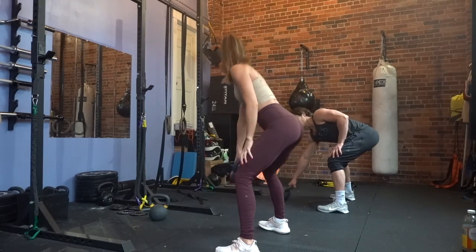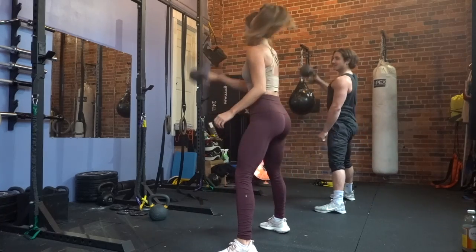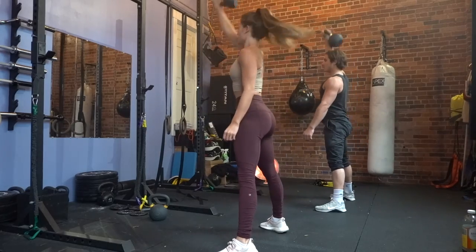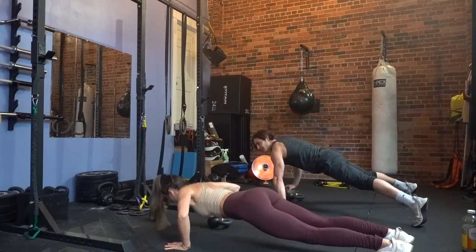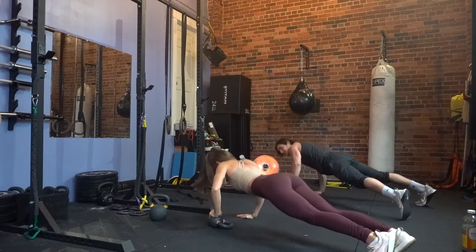Here is one of the circuits we did. Please don't troll my kettlebell swings — I know they need work, but it was kettlebell snatches. You're going to do three right, and then you're going to do three push-ups on the kettlebell right and left, and then go back up into the left side.